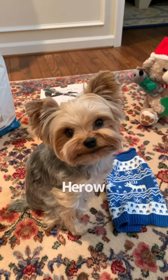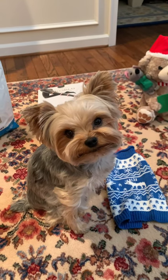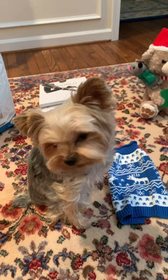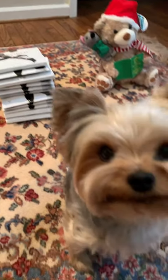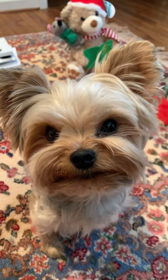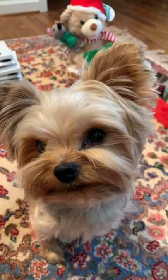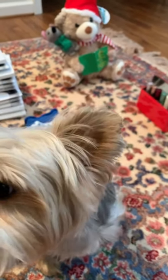Hi everyone! I just wanted to share a few things we picked up for Christmas — some gift ideas. Hey Tads, how's it going? I gave you just a little piece of fish and you love fish, so I'll give you the rest of this. You gotta chew it.